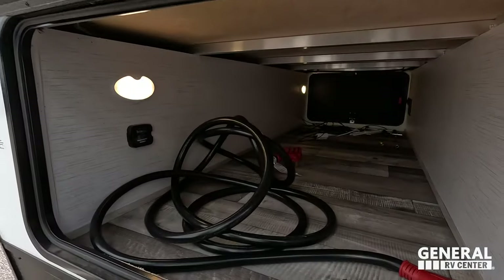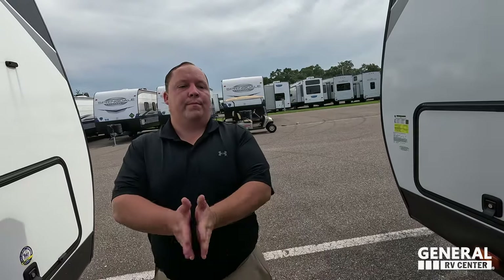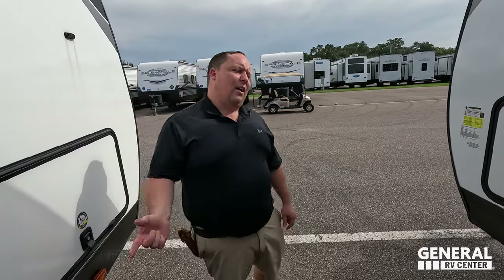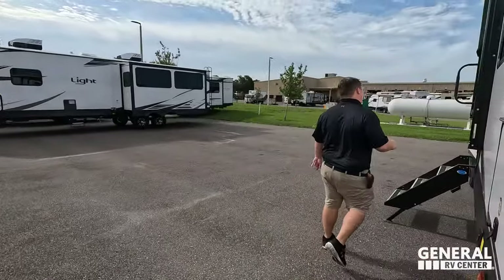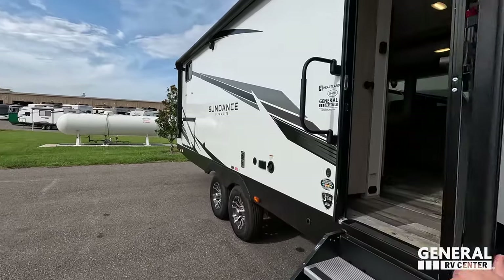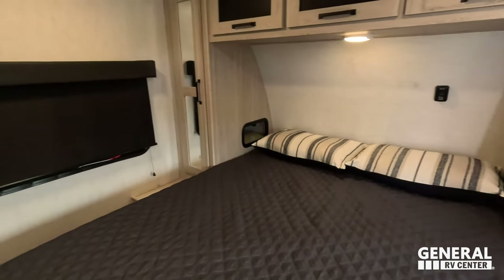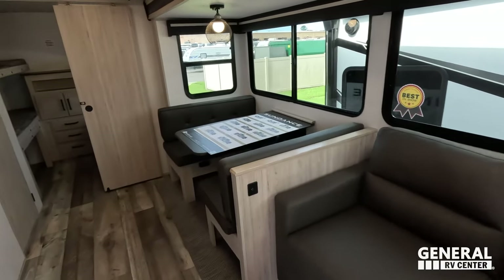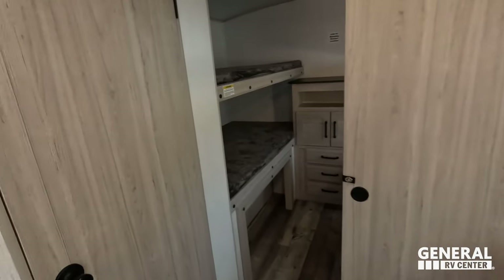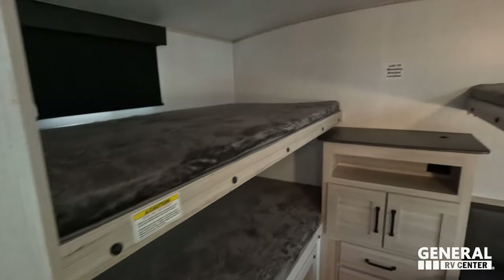And here is the other side of that storage. The outside of the Sundance looks great, but the inside looks even better. Let's go take a look. Starting up front, you've got the bedroom. Kitchen right behind that. Living area, dining area here. Bathroom towards the back. And then all the way in the back is that quad bunk room.